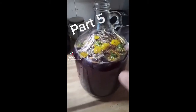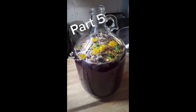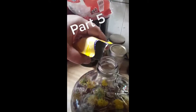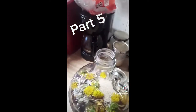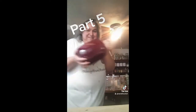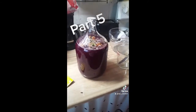Tip: do not fill your jug past the shoulders of the jar, because the fermentation will cause fizzing and foaming and trust me, it will blow right out the top. Now we're going to add the yeast. I am adding a wine yeast to this — you can use bread yeast, it doesn't make any difference. If you're using a bread yeast, you want about three or four teaspoons. And then we're going to give it a good shaking.